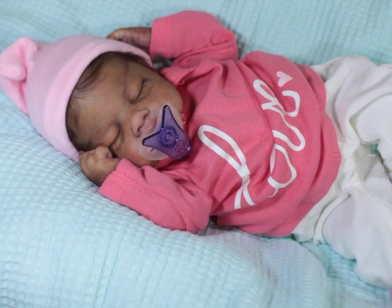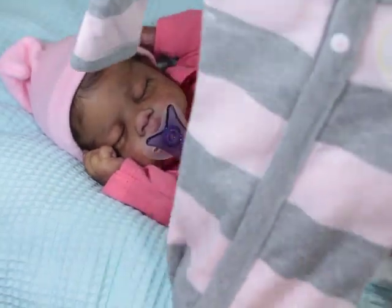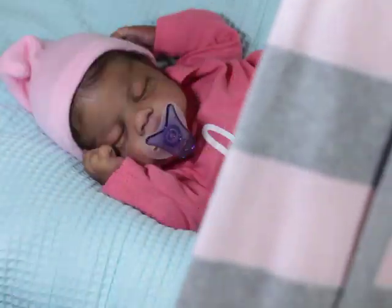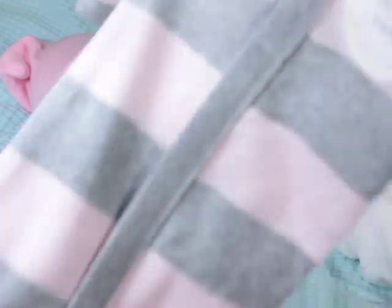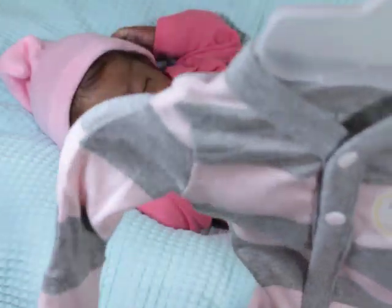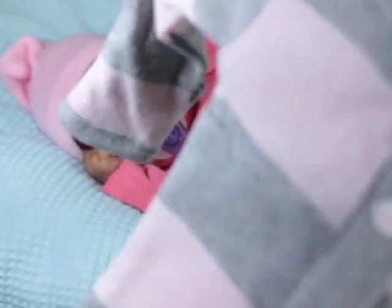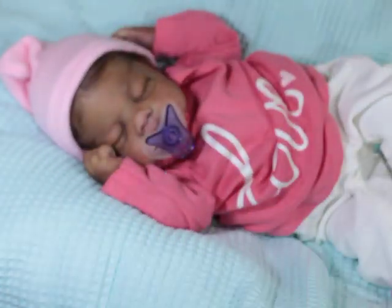She's wearing a Wee Thumbie binky which fits really nicely in her mouth. The kit head doesn't have an open mouth — it has to be opened. I found this little sleeper and I was going to put it on her. It's in preemie size but Burt's Bees brand seems to run pretty big. To me it's more of a small newborn or just-born newborn baby size.